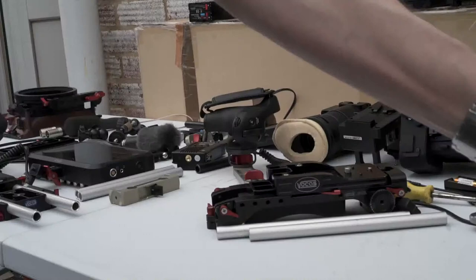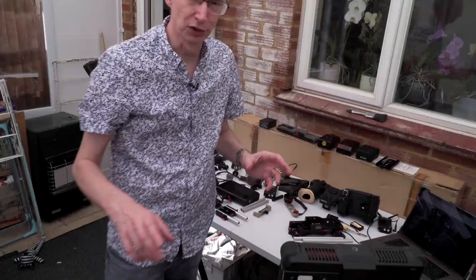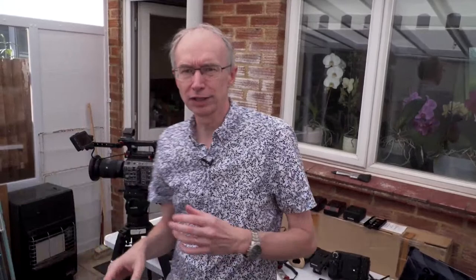This live stream is all about the FX9 here and some ideas and thoughts about how to rig it up — different types of mounts, different base plates, where you put your monitors, matte boxes, all sorts of things. It is a live stream so do please ask questions and I will try and answer those. As you can see behind me, I have a huge array of mounts and brackets and all sorts of things, and we've got a nice close-up view of everything so we can try lots of things and see what works.